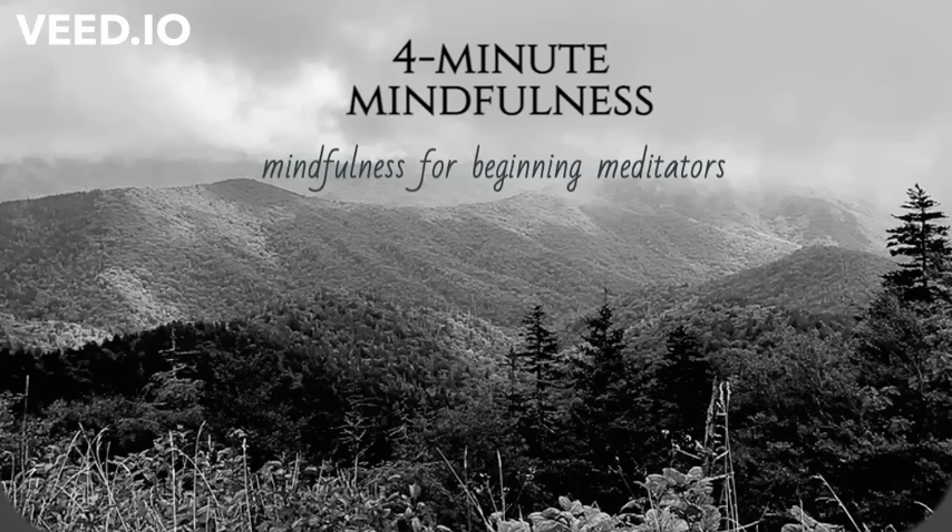This is a short guided mindfulness meditation for beginners. Wherever you are, soften your gaze or close your eyes.